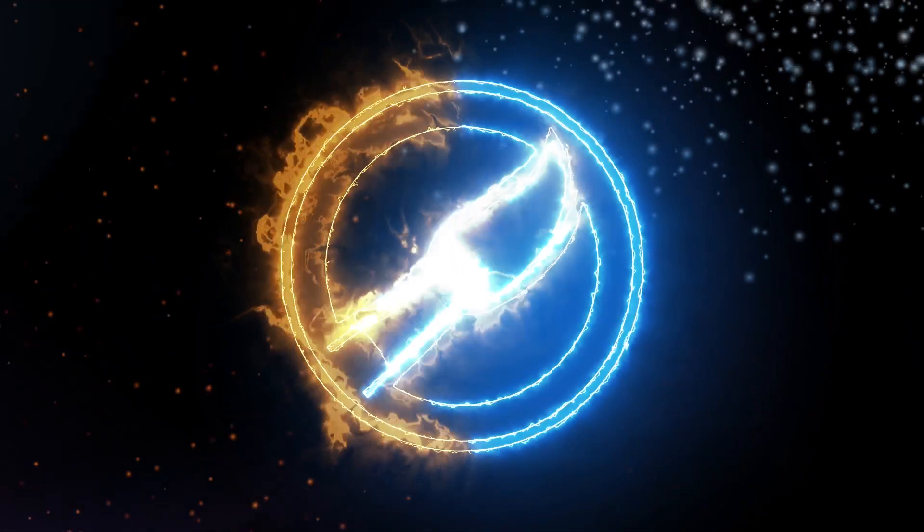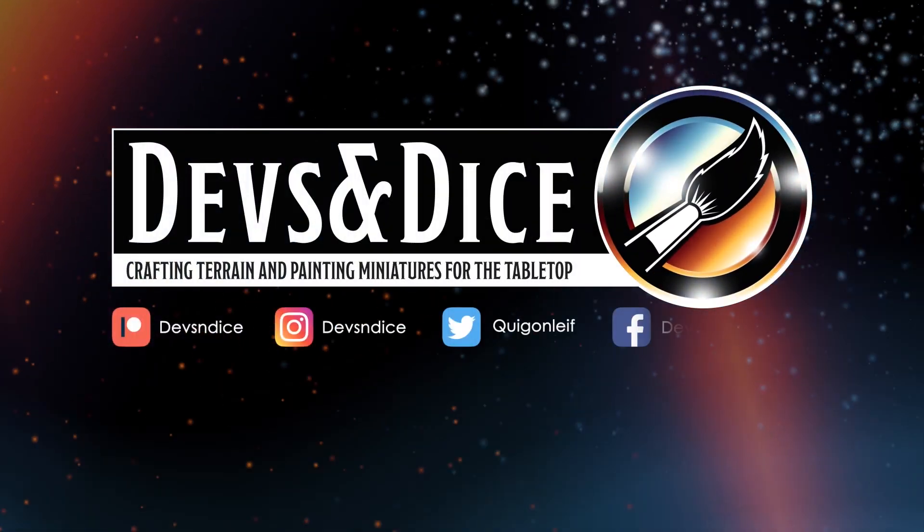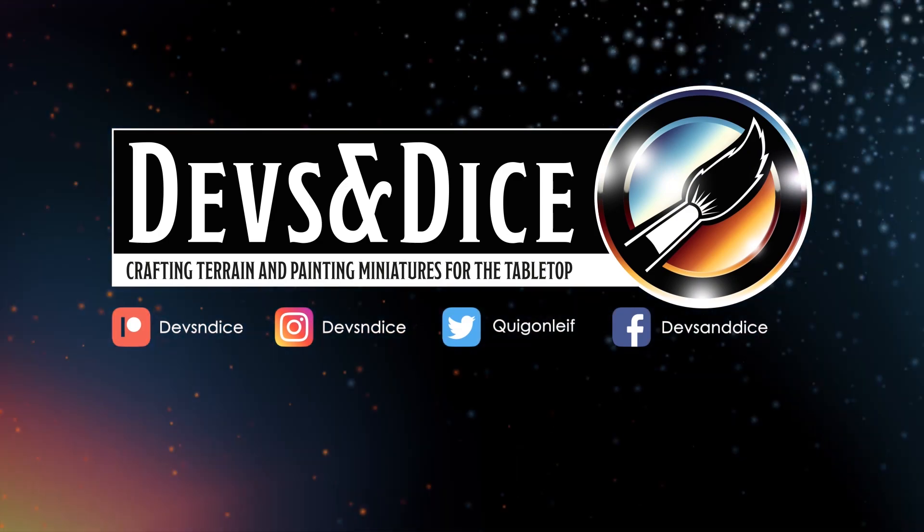Then perhaps this video will be something for you. Hi folks, my name is Leif, and you are so very welcome to my YouTube channel called Devs and Dice, where I usually paint miniatures or craft terrain for the tabletop.